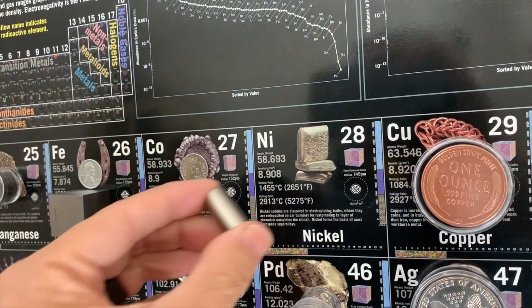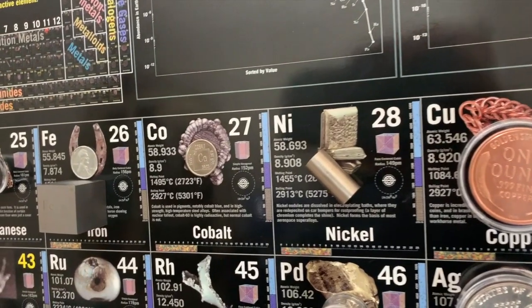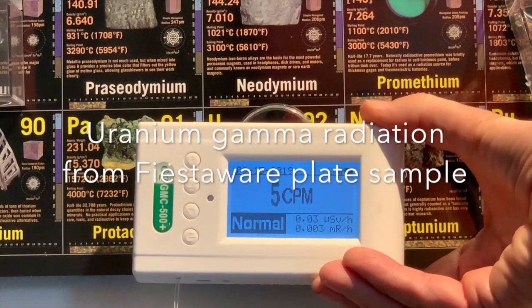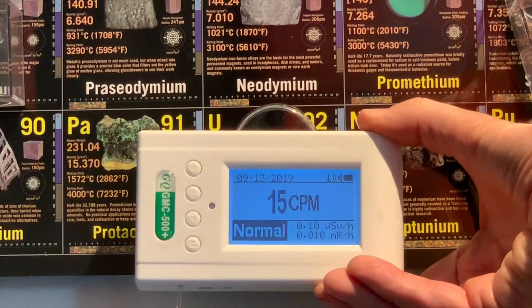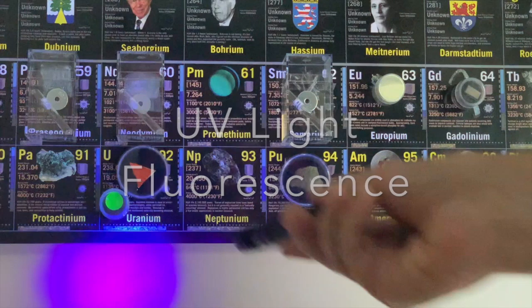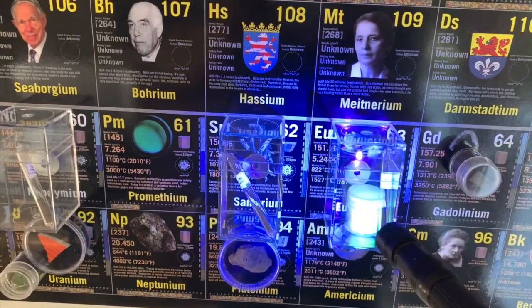The magnetic properties of the elements can be seen very clearly, especially for nickel, cobalt, and iron — you don't even need a container for these samples to go up on the board. Also, if you have a uranium-containing sample like this Fiesta Ware plate, you can see the radiation coming from that. Fluorescence is demonstrated with a uranium oxide, and phosphorescence with a europium oxide sample.